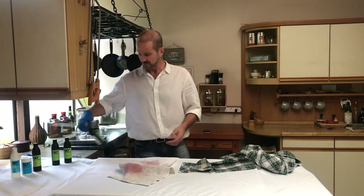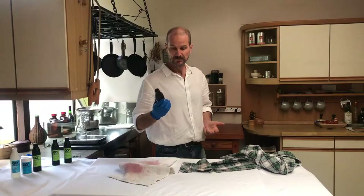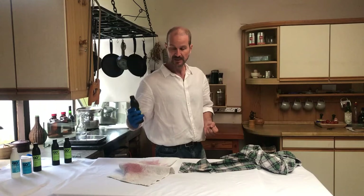The stain remover we are using today will be Go4. This is the red wine, grass, mud, and coffee stain remover, used on colors and on whites.